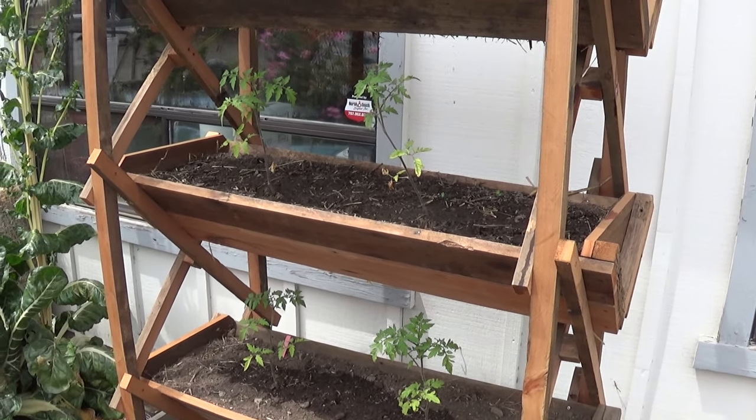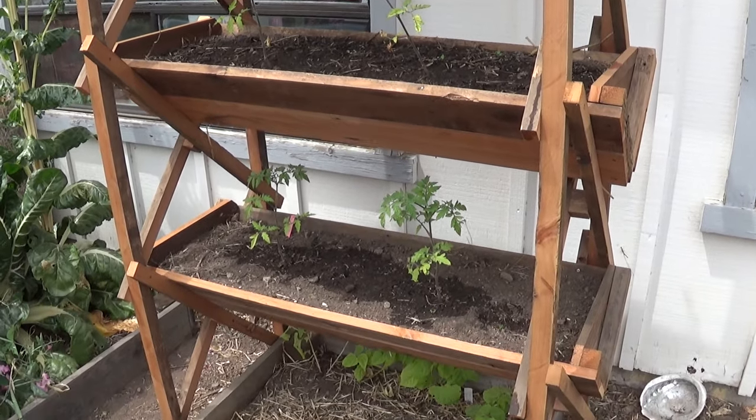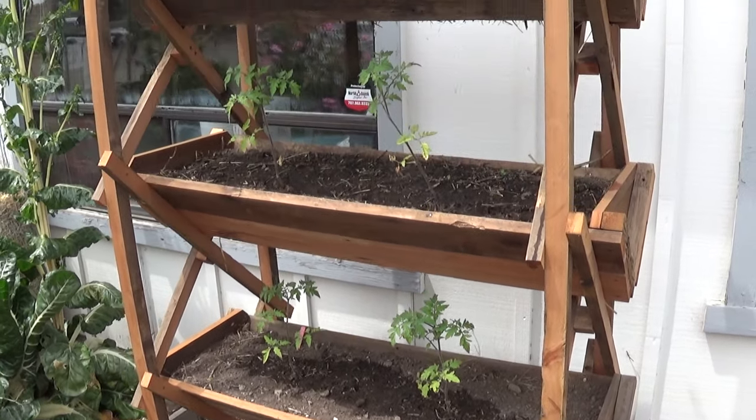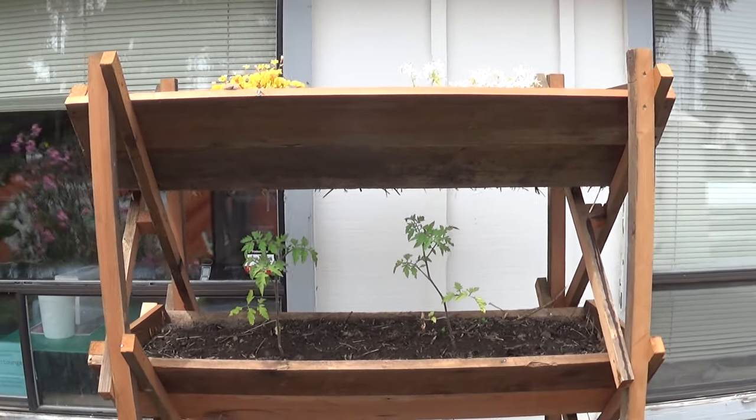These beds are modular, identical, and removable. So when they rot, you just swap them out. And that way you can reuse the frame over and over again.